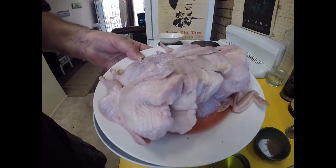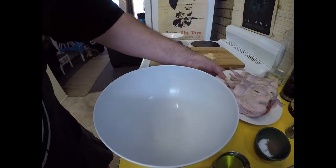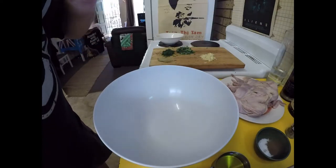So I've spatchcocked all my quail — six of them. Now I'm going to make my marinade.